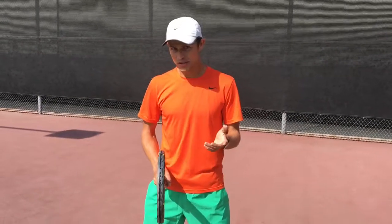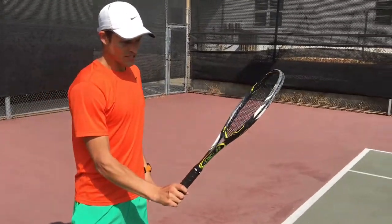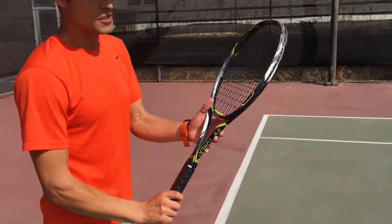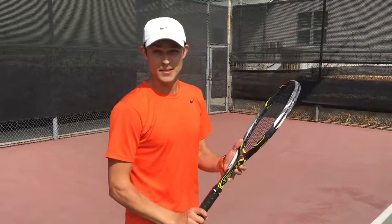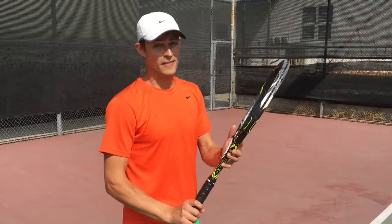However, if you pay attention, virtually all the pros will have their wrist set up and their grip for semi-western. That is because you're supposed to cover three quarters of the court with your forehand, so you always set up with a semi-western grip and you're always looking for the forehand.